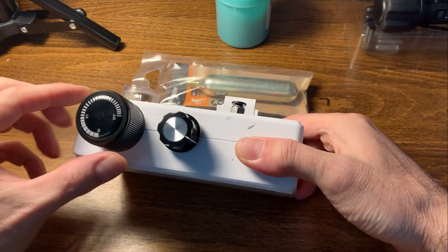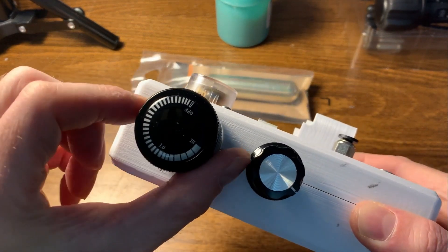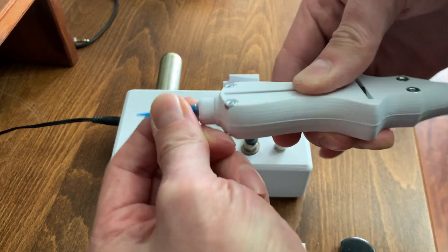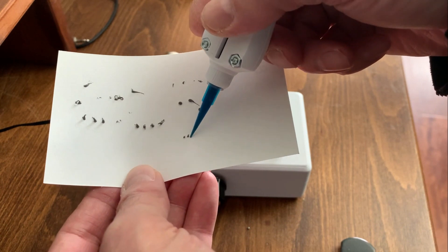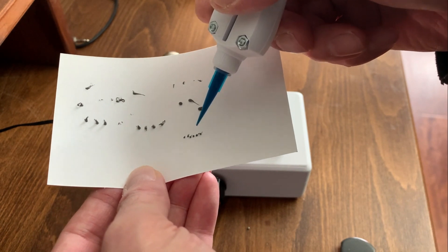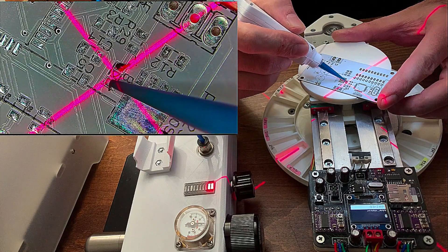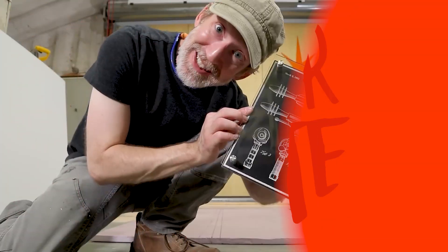Over on Hackaday I found this project for a solder paste dispenser by Nuri Urgener, called the Solder Rocket. This is a device that will dispense a very precise amount of solder paste onto your project, and it's all powered by easily available CO2 cartridges. If you don't want to deal with solder masking and silk-screening your solder paste, this is a cool alternative.